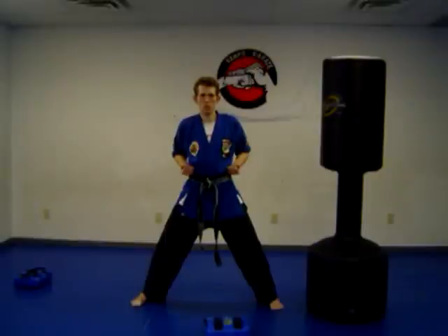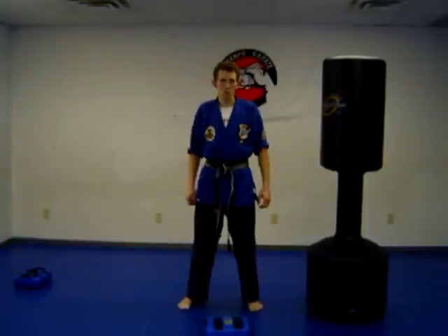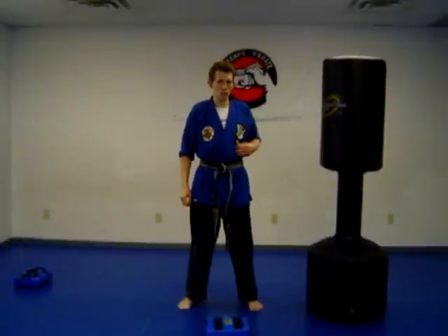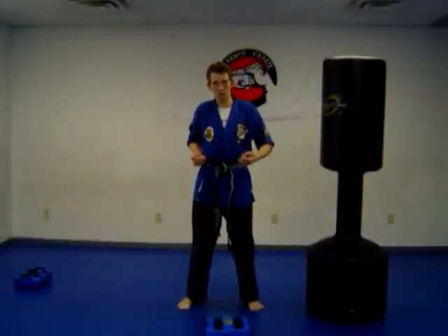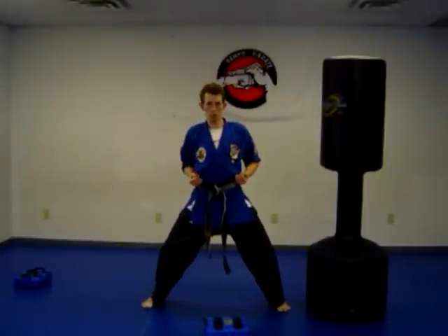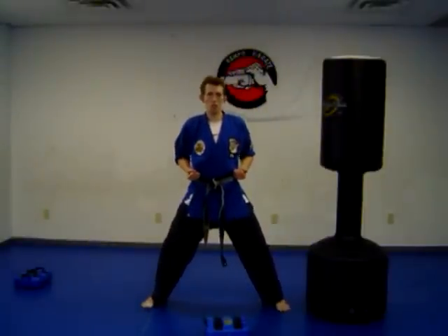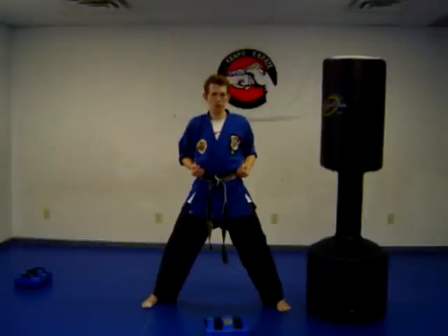Now we're going to throw the punch at a faster pace — we're not going to leave it out there. Punch and bring it back. You hit and return it. I think of the game of tag. When I play tag, I tag and come back to base — safety. So from here, I punch and bring my hand back to my hip. That's my safety. Don't get tagged back. Punch, bring it back. Think of tagging the fastest kid in the neighborhood — punch, bring it right back.